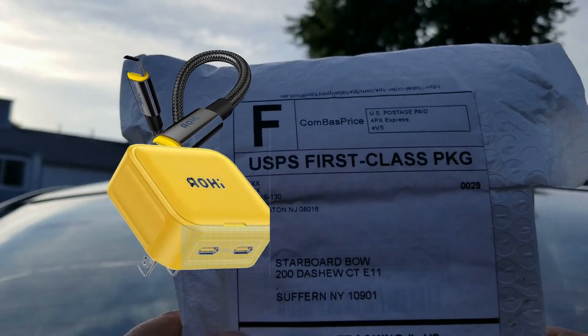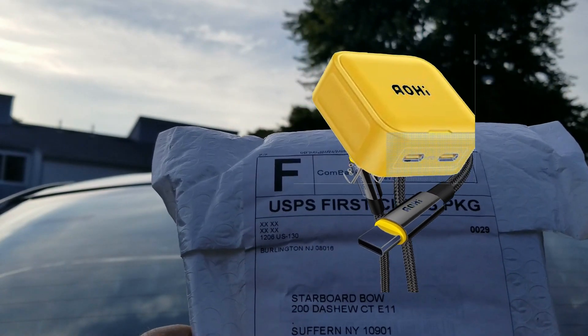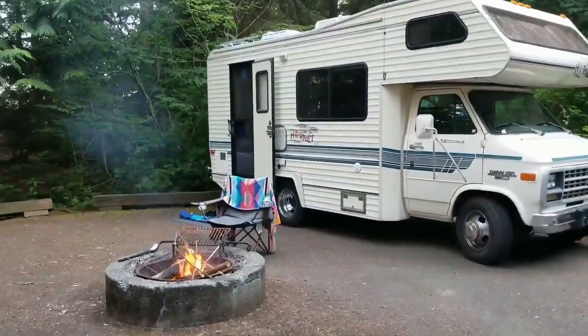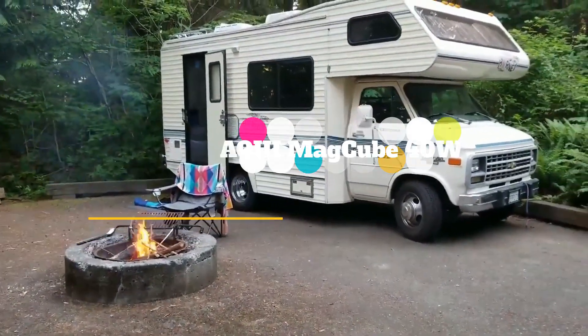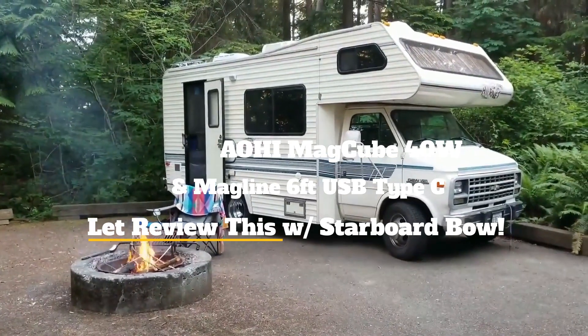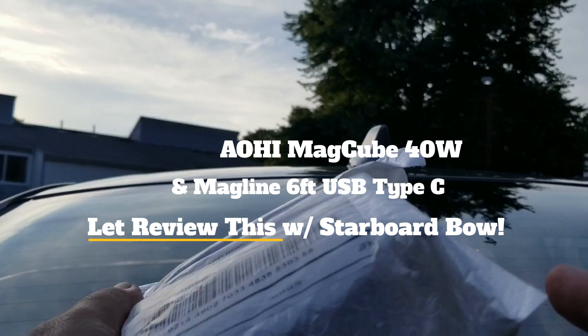I want to review this from Starboard Bow. It doesn't say who this is from. First class. Let's open it up and see what we got.